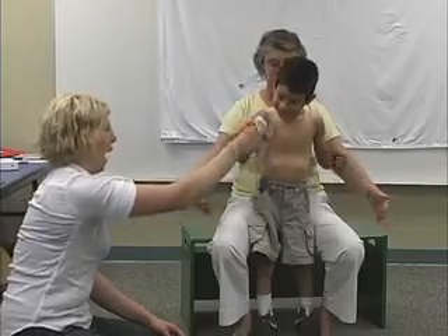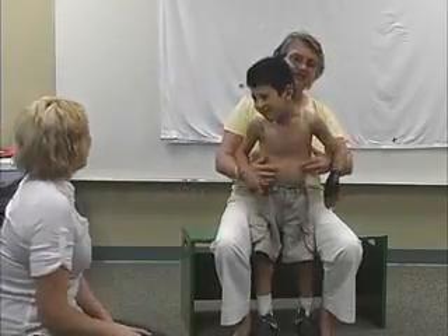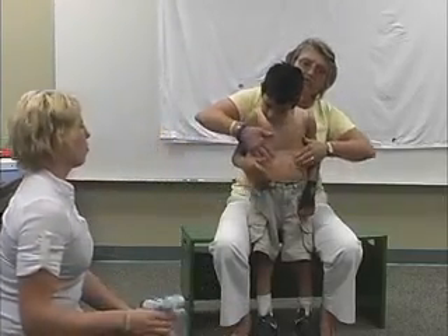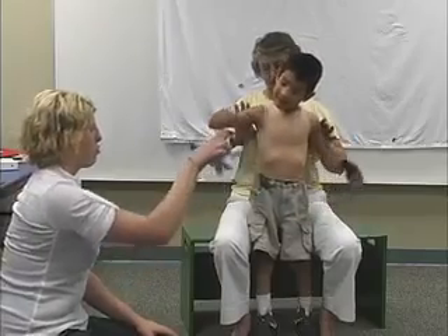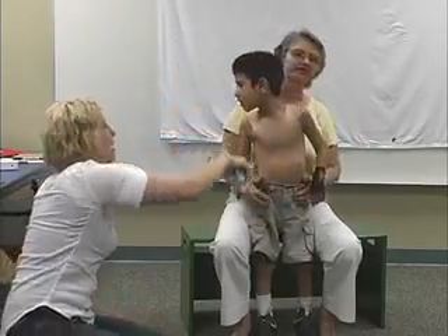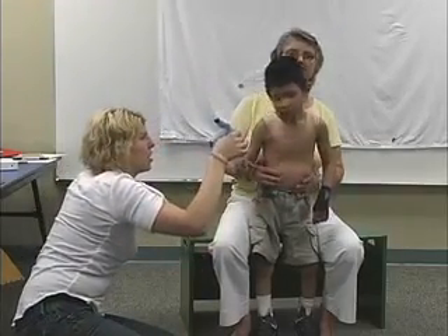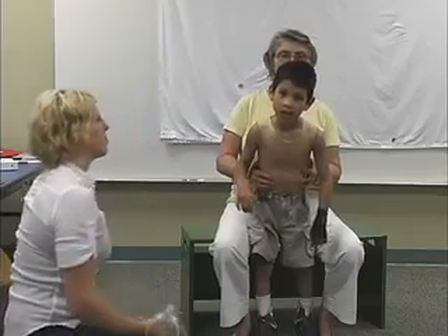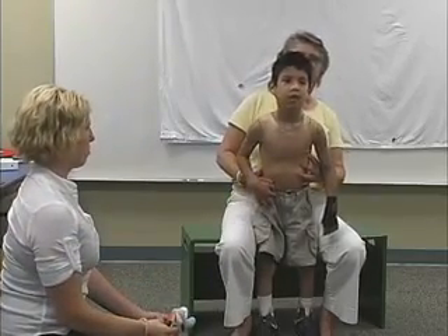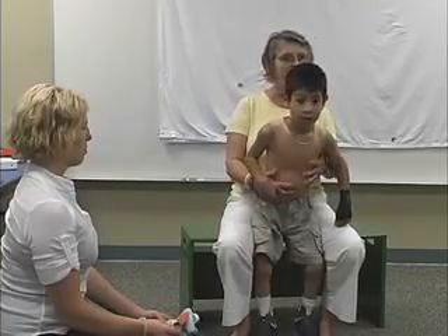So what do you see in it? Look — it's variable, but the lower ribs are not as flared. The scapula are also not as flared. And if we could listen to his breathing, it would be deeper and more regular. And he's much more in the middle. He still weaves — you're not going to take that away completely.